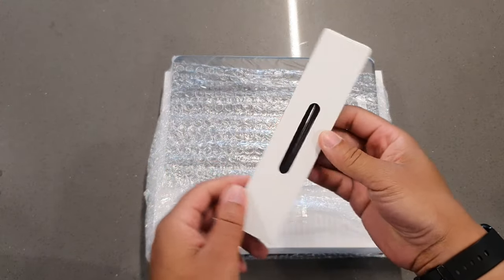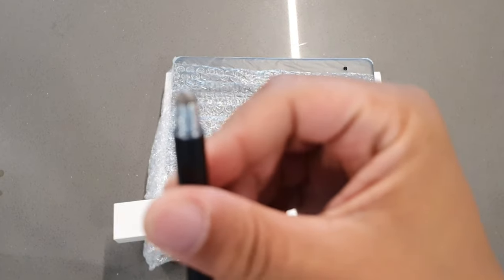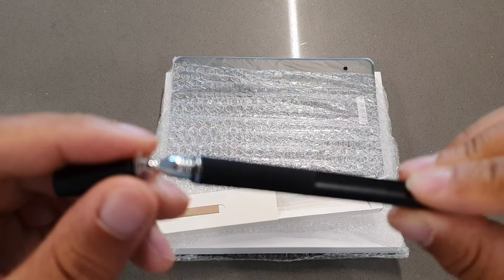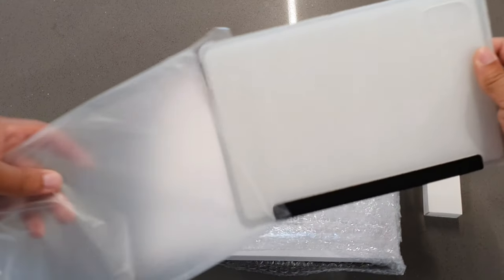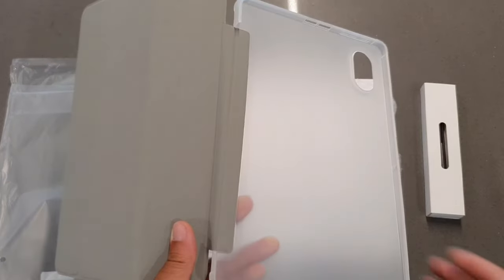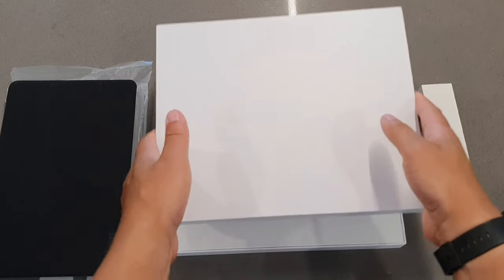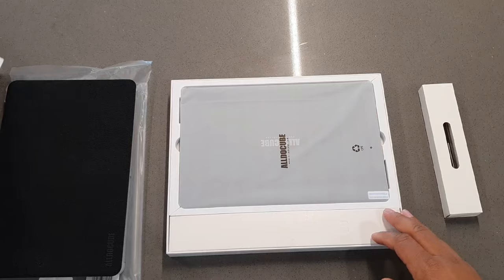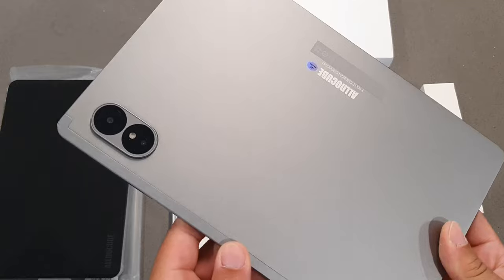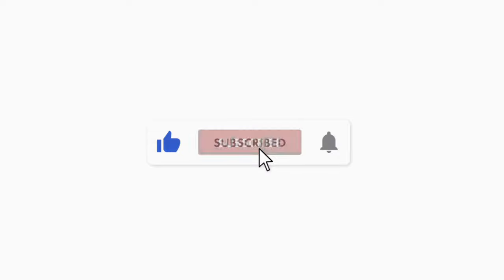Now, this is the world's first 11-inch 4G tablet with Android 14, and it comes with a stylus pen. It's also going to come with a case as well. You're getting an 11-inch IPS LCD display with Android 14 and an 8,000 mAh battery. You also will be getting Widevine L1 support with Netflix. This is a 4G LTE-enabled tablet, which is going to be able to run on your SIM card for data.